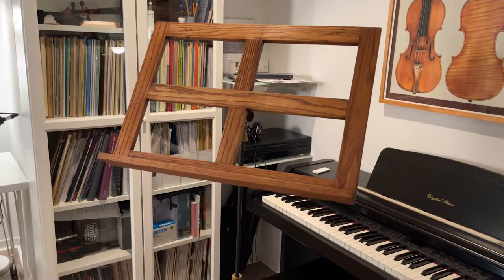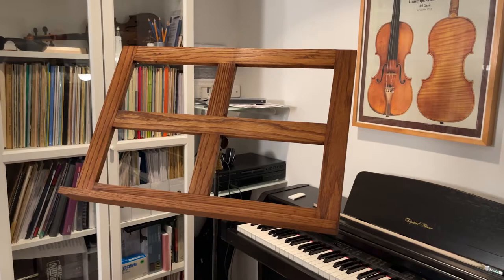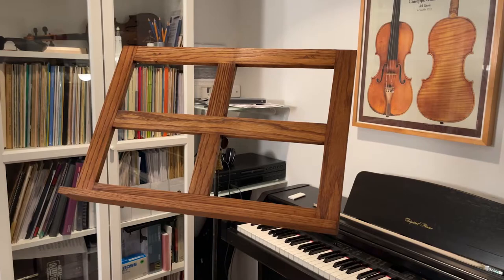Alright, so there it is. Please post your comments — I hope you enjoyed watching this video. And if you have a Hamilton antique music stand, please share your thoughts on it. Feel free to post any pics and comments about how you feel about these stands — if you like to use them, if you hate them, if you love them, whatever. Do share it with us.